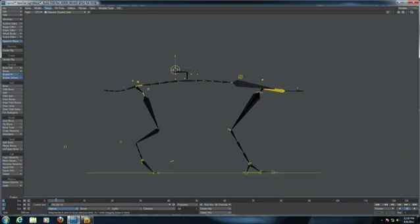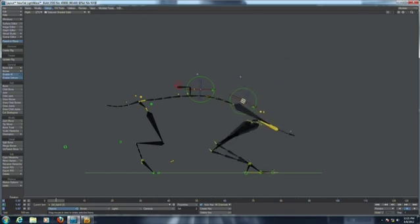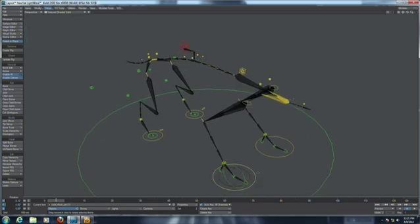So now we have the roots that can be used to move the whole character. We have controls to rotate the spine, controls to rotate the pelvis, and of course all the controls you need to pose the character any way you like.